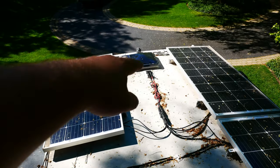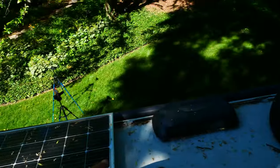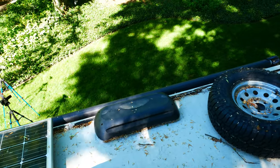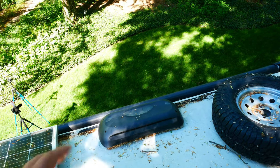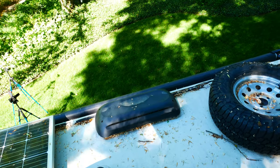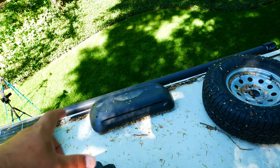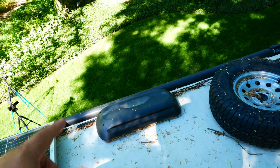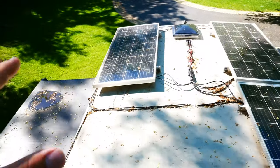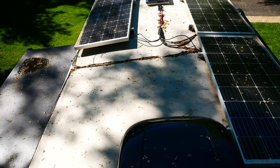If your RV is not solar-ready and doesn't have a connection going into the basement, a common option is to go straight through the fridge vent. When you have a propane fridge, the burn-off gases come out there, and you can access it like a little chimney to run cables down — normally your breaker panel is right by the fridge anyway. Now that you've seen the panel layout and I've left room for expansion, let's head to the basement to see how it's all hooked up.